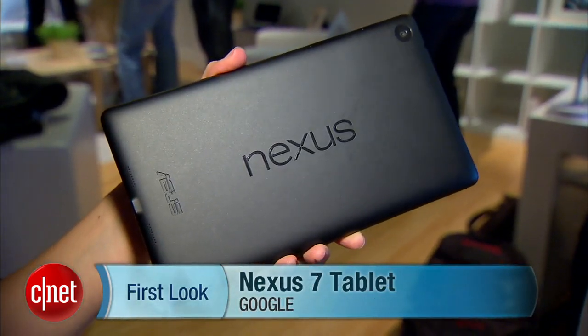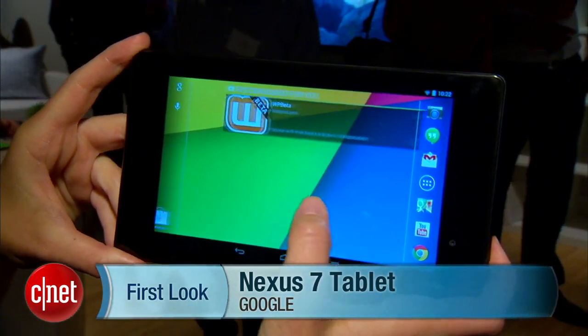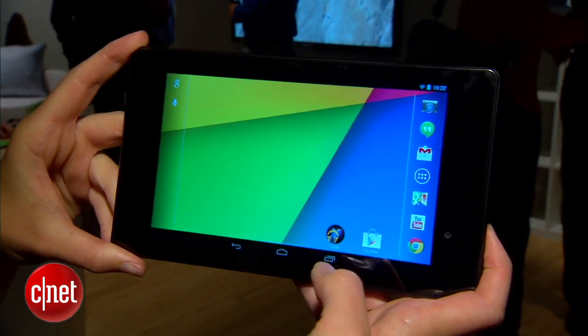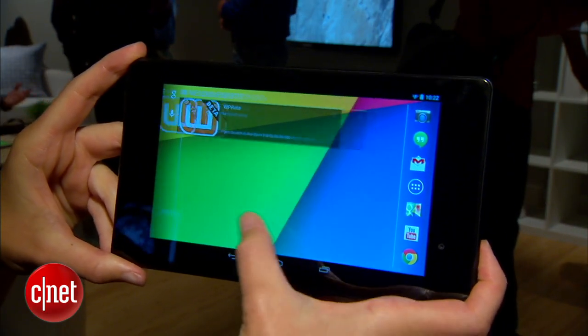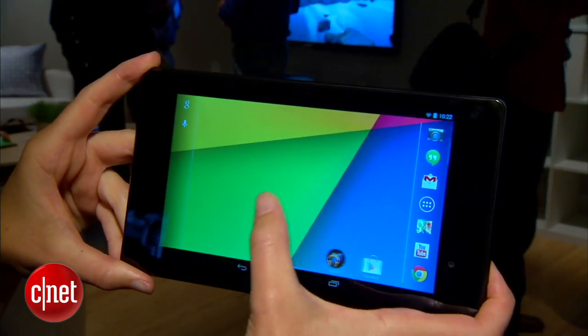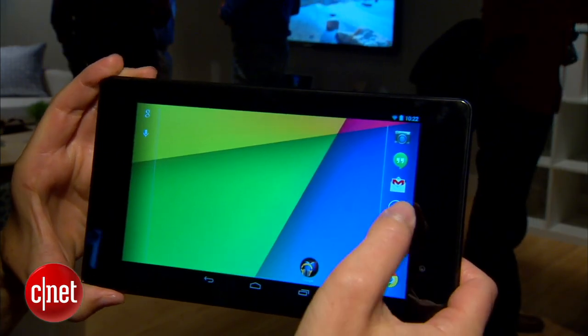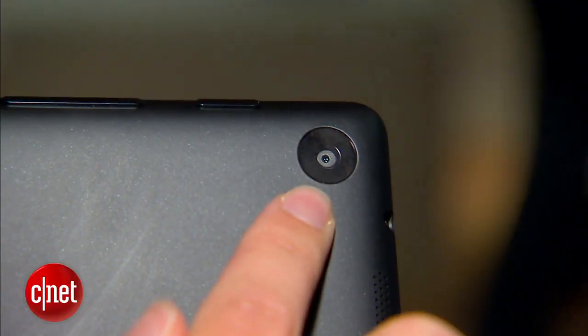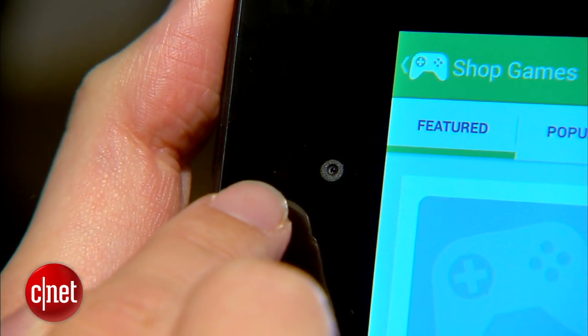Hey everyone, this is Jessica Dahlcourt from CNET here at a Google launch event for the Nexus 7 tablet. Just like the old Nexus 7, this one has a 7.02 inch screen. What's different about this one though is that it has a completely full HD 1080p display. It also has two cameras — there's a 5 megapixel camera on the back and a 1.2 megapixel camera on the front.